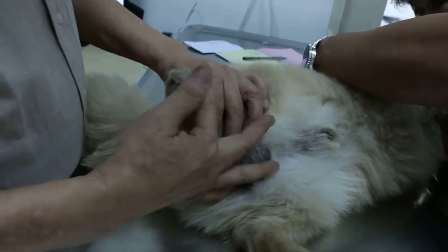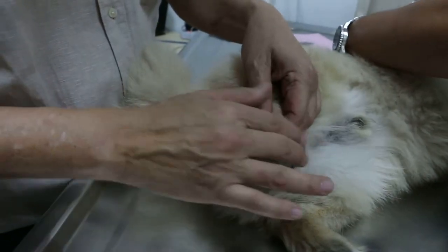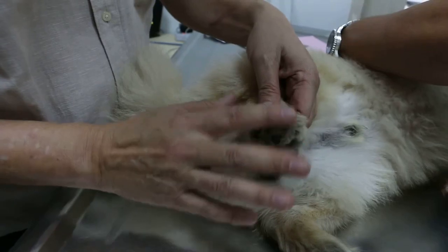Most people don't like it because it looks funny. But normally the best is — in these cases — cut all the hair, so there is ventilation.